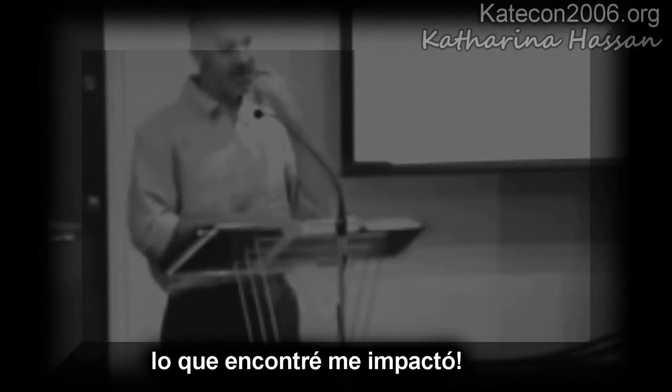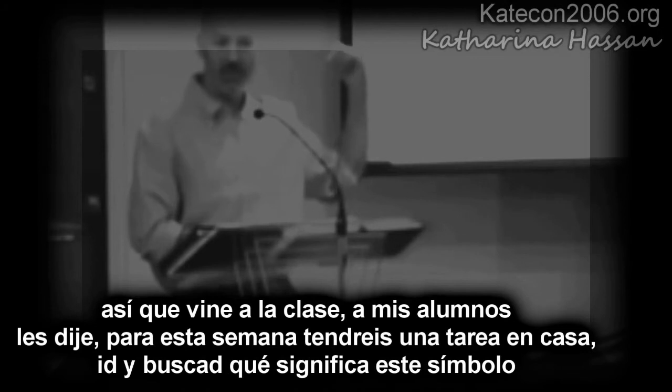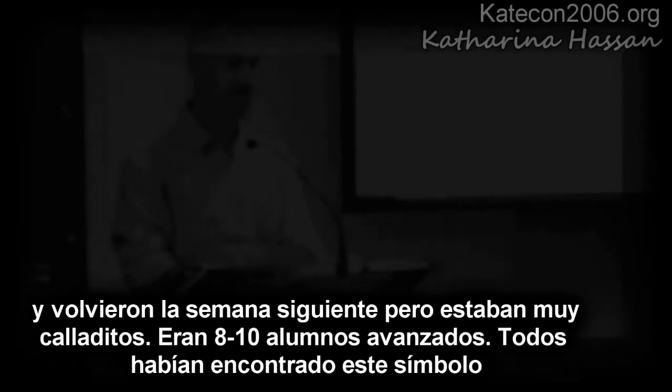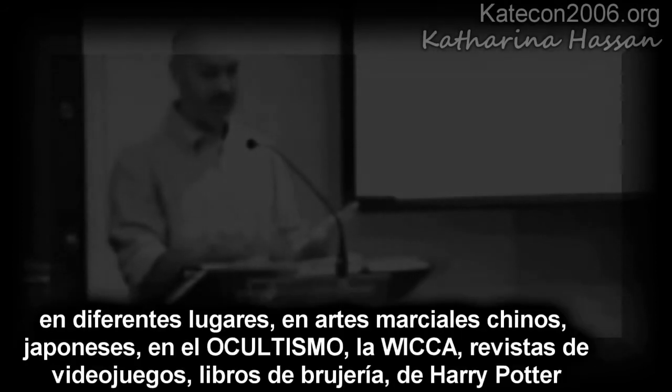So I came to my class of advanced students and told them, I said, I want you guys to do some homework this week — go find out what this symbol means. Because you can't just tell somebody something; it's better if they find out for themselves. They came back the next week and all of them looked really solemn. I asked them to share. We had about eight or ten advanced students there in that class, and all of them had found this symbol in different places.